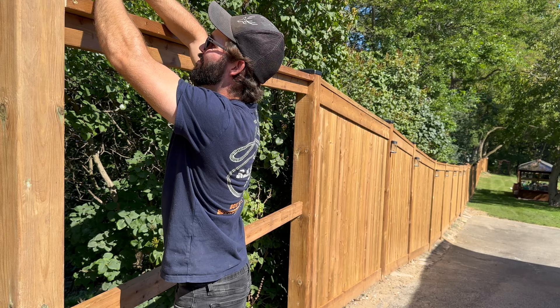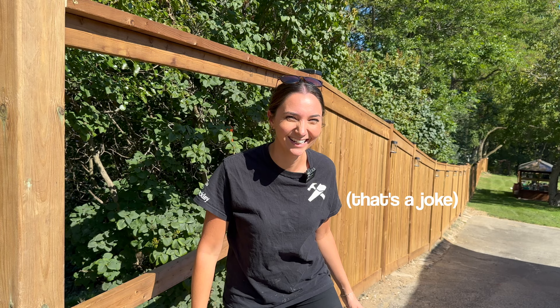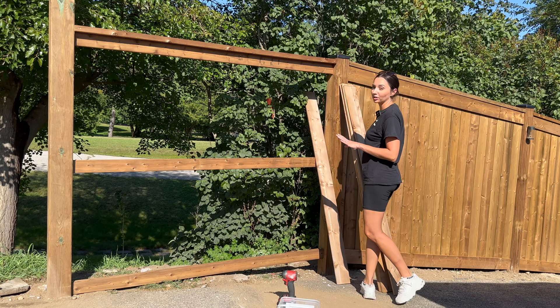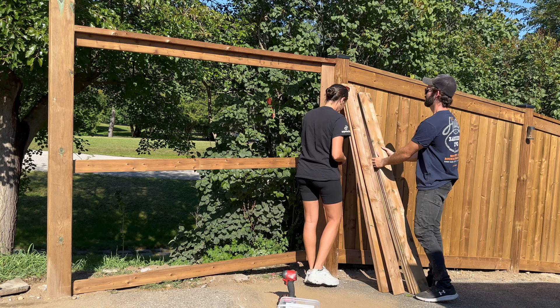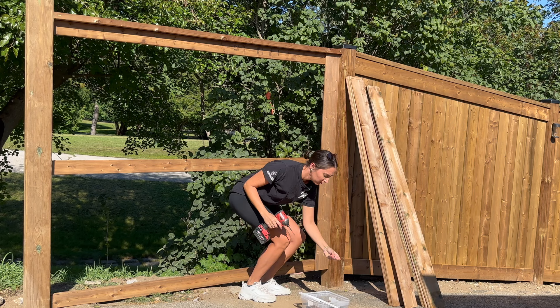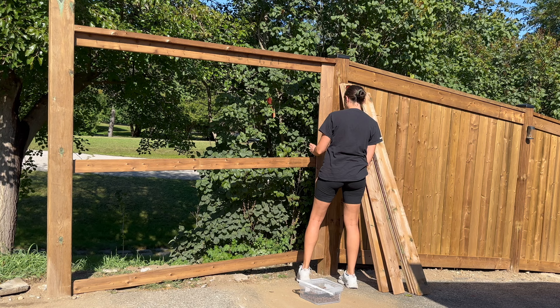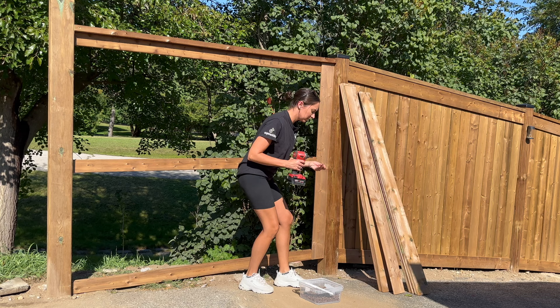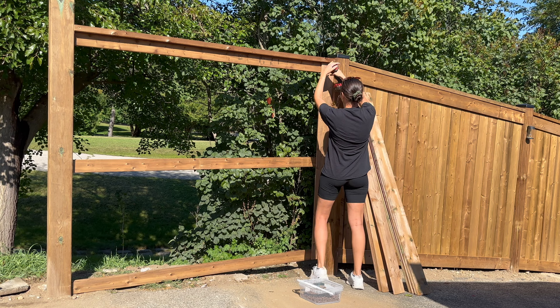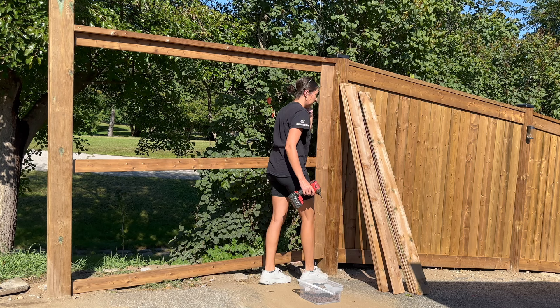We've reached the stage where we're ready for boards — this is my time to shine. Andrew's a carpenter and I am his willing apprentice, so if you have a laborer who can handle a drill it's a good job for them. Screws for the boards and to fasten the rails we're using three-inch. I'm starting on this side so the little rip piece ends up behind the gate. I'm butting the fence board up tight to the post and starting to screw in at the top corner, then down to the bottom corner, then the middle. Once all three are in, I start staggering them — the second screw at the top goes lower to prevent splitting. Same thing down below and for the middle.